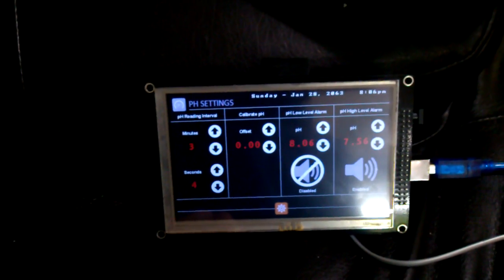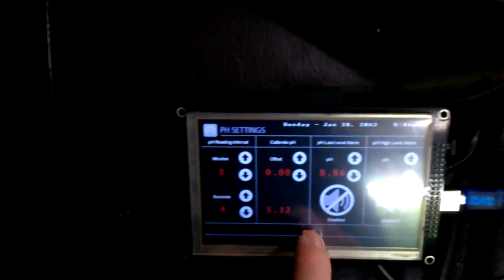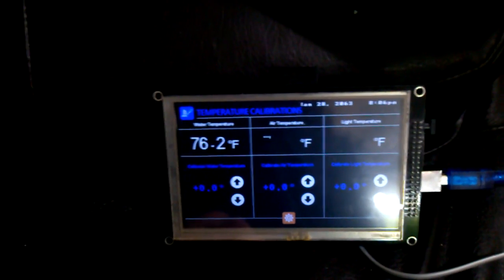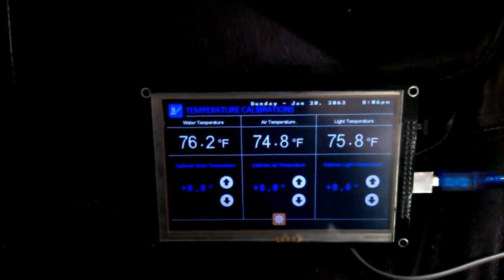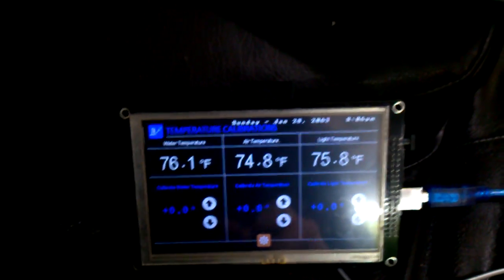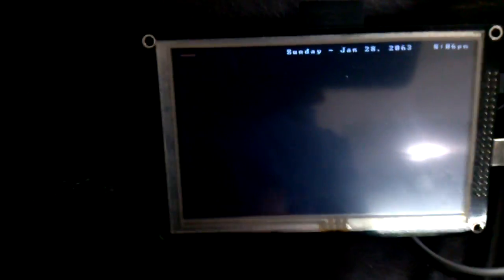So we go into our pH settings and we have it there as well. Then we go into our temperature settings to calibrate — and we've got it there as well. None of these settings work right now. What I'm going to do is have the two EEPROMs work in sync, so when I update the EEPROM in this one, it will update in there as well, and then it'll know what to do.